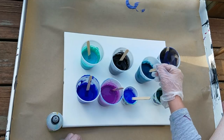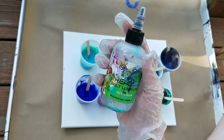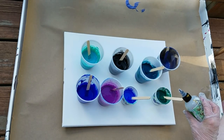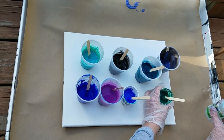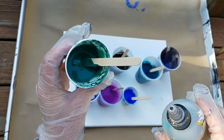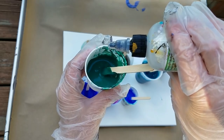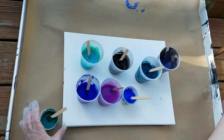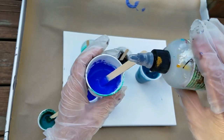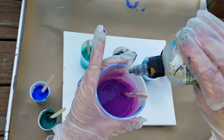Now I'm going to add some 100% silicone oil — treadmill silicone — to each color. I usually try not to do it on canvas because I don't want to drop any of the silicone on the canvas. So this little one, I'll do one drop, maybe two drops. Same with that. This one, maybe three.